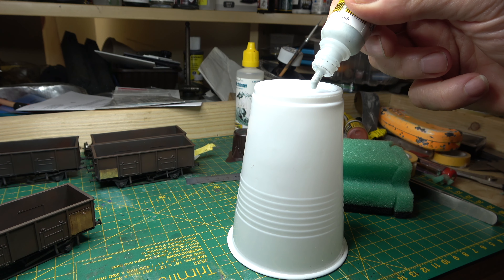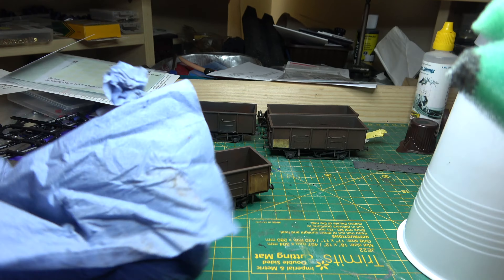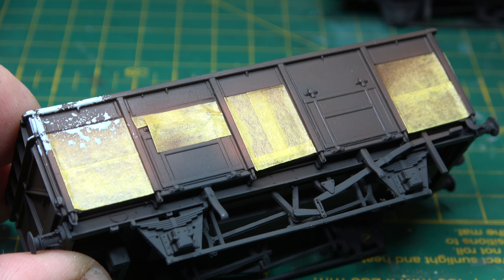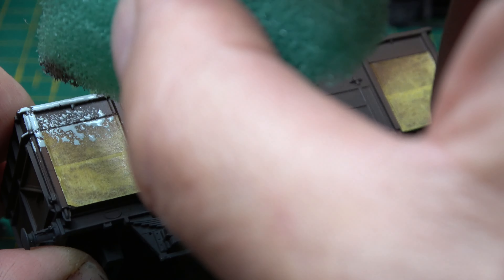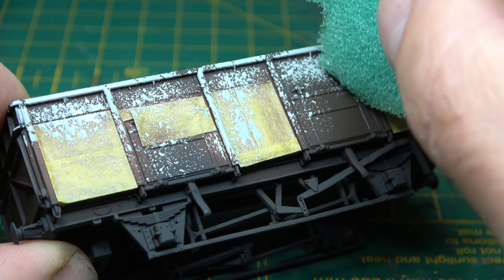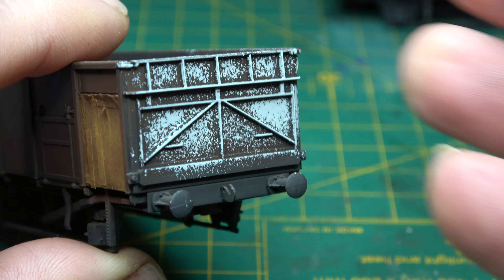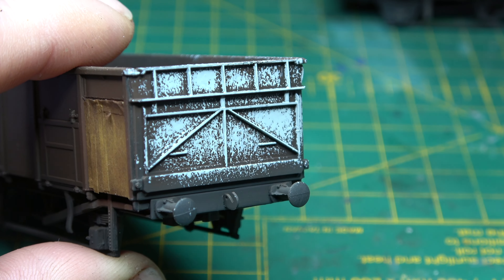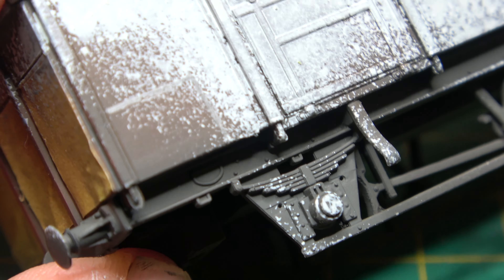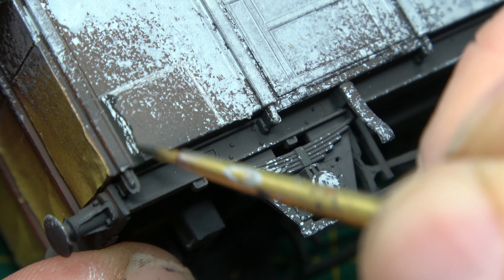Next I'm going to do something possibly a little bit controversial but totally experimental — instead of sponge chipping I'm going to do sponge painting. My theory was that last time I did hairspray chipping I couldn't get enough paint to come off, so to control the amount of paint that goes on, that's why I'm using this method. As you can see, it's going on the spars and flat surfaces, not in the corners — and when you look at pictures of the real wagons, that's exactly where the surviving paint sticks. It looks blotchy and coarse at the moment, but we're only halfway through the weathering process.